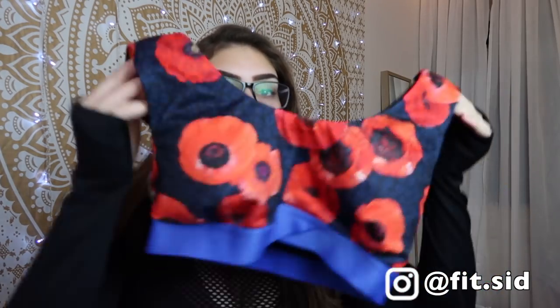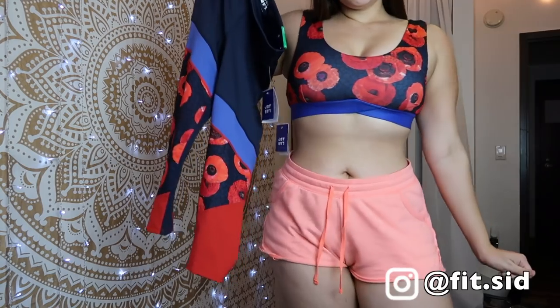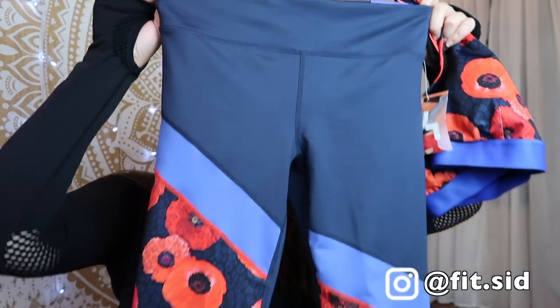The next thing I want to talk about is this JoyLab set. I got the leggings in a large — I usually can squeeze into a medium but I tried the medium and I can't, so don't even try to size down. Definitely size up on their leggings. This is the mid-rise legging. I think it's a cute set and the sports bra for this style is actually super supportive. I did the jump test and the girls were held in. I could definitely wear an XL in the JoyLab sports bras. I have an XL in the sports bra I'm wearing under here and it fits perfectly. Don't skimp on sizing because you'll end up with muffin tops.